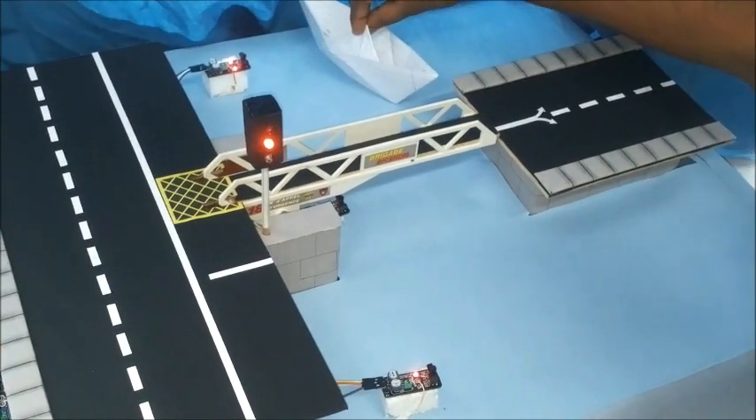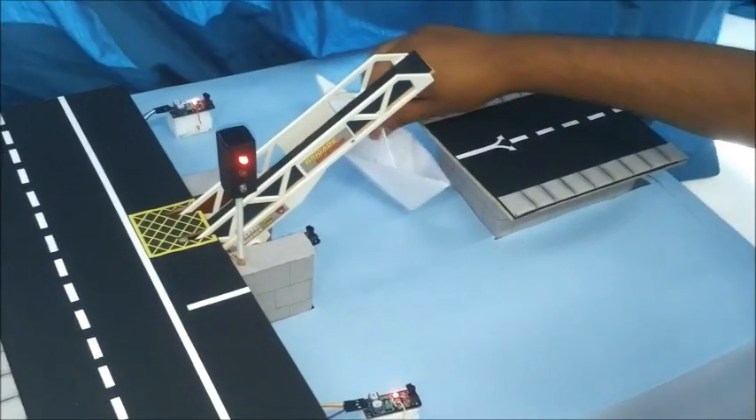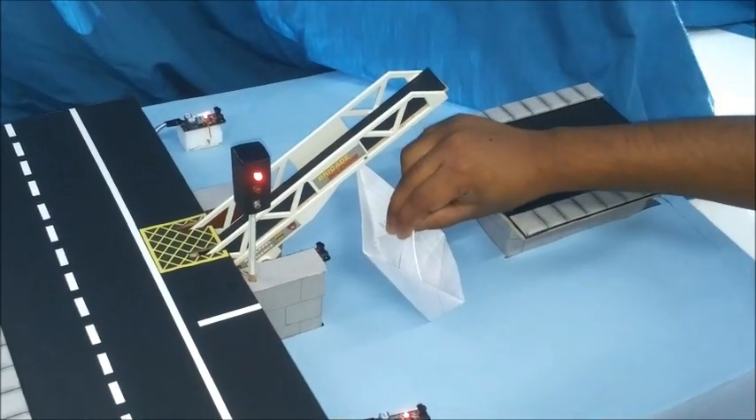The sensor under the bridge confirms that the boat has already passed. Under automatic mode, the bridge opens and closes at a constant speed.